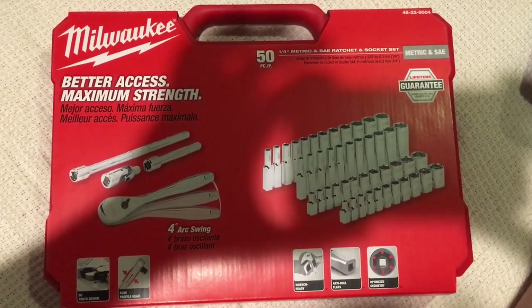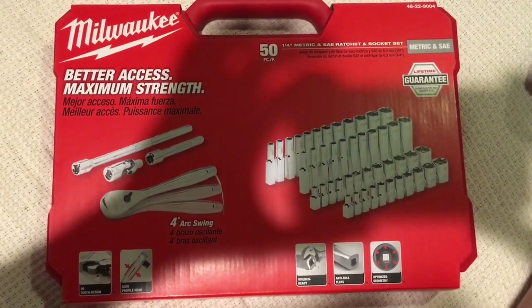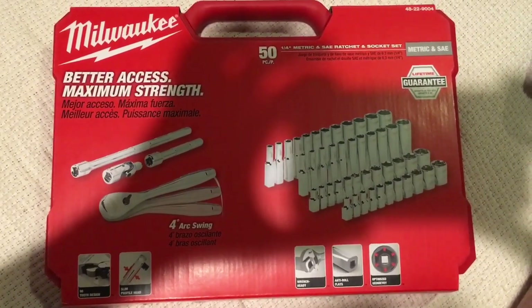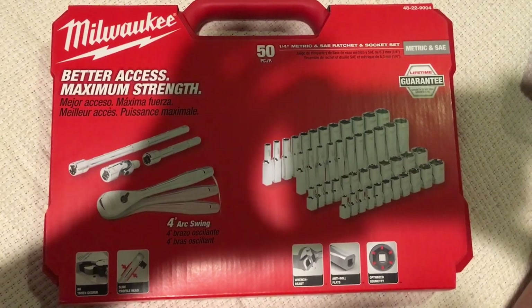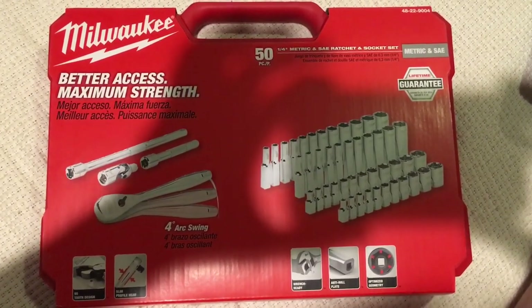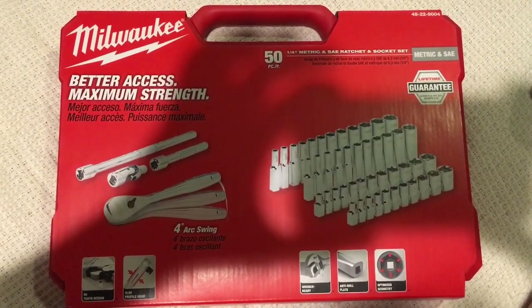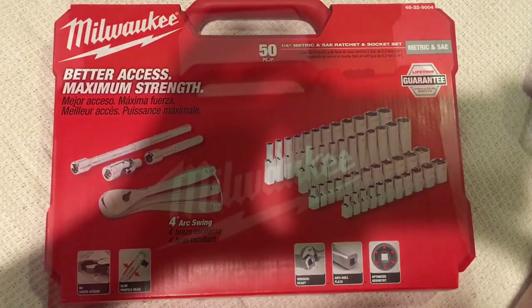This will be just a quick overview of Milwaukee's latest offerings. This is a quarter-inch metric and standard ratchet and socket set, and includes adapters and extensions. The part number, as you can see at the top, is 48-22-9004. So let's open this bad boy up.